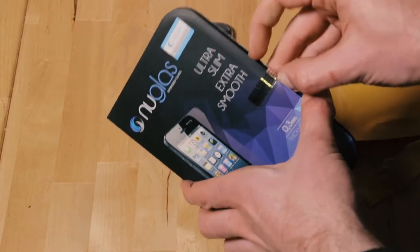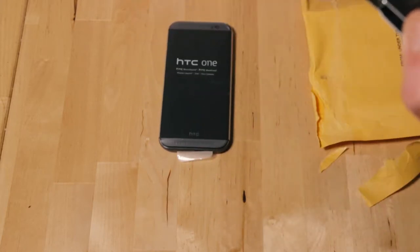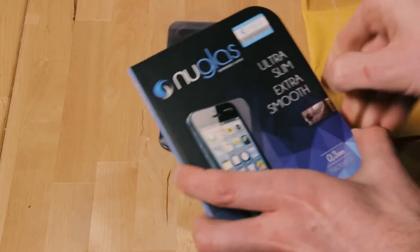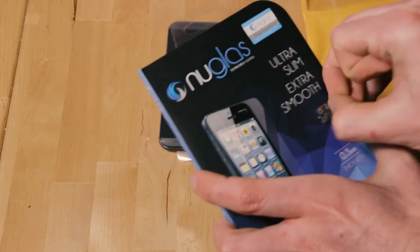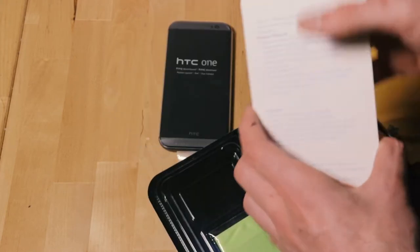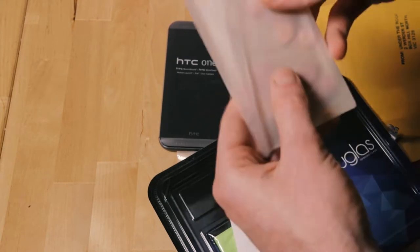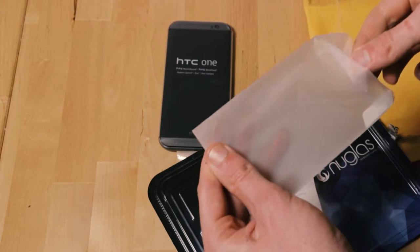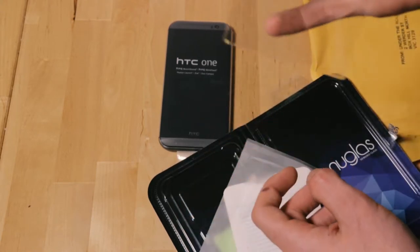Let's have a look at what's inside. No refunds, no exchanges if seal is broken or removed. I'm not going to spend another $2 to get $5 back. Check out that fancy void. So we've got our screen protector thing in here. The ones for this are pretty simple — just a big piece of glass, they go there.